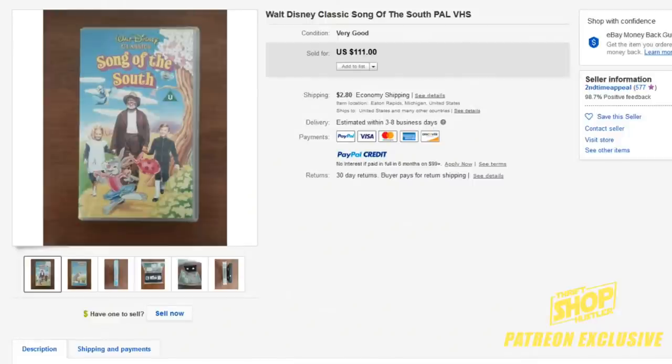Hey everyone, Chris the Thrift Shop Hustler. We're going to do another Patreon exclusive video — we're going to talk about VHS tapes, not only Disney but some other things to look out for. We're going to look at the cream of the crop. You're going to learn a few things in just a few minutes, and I hope to do more of these in the future as quick hits on different things.